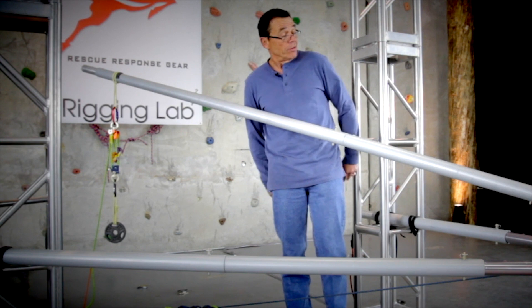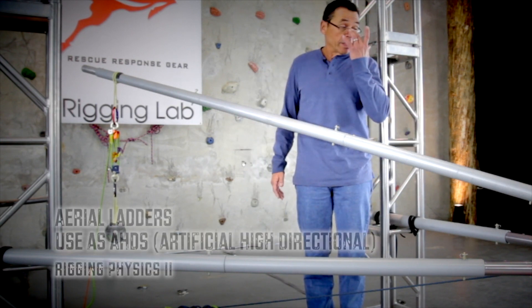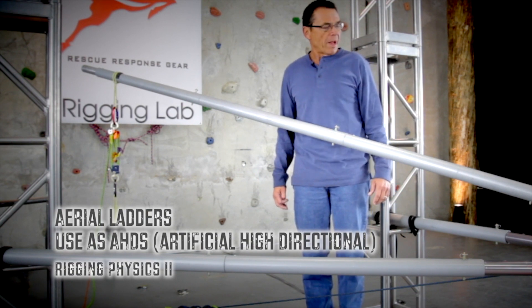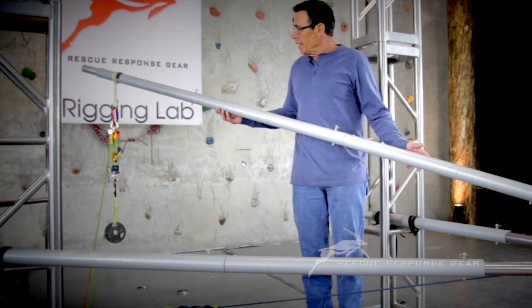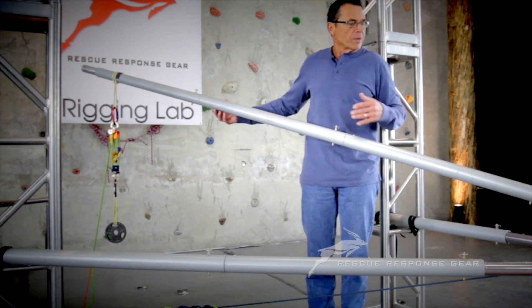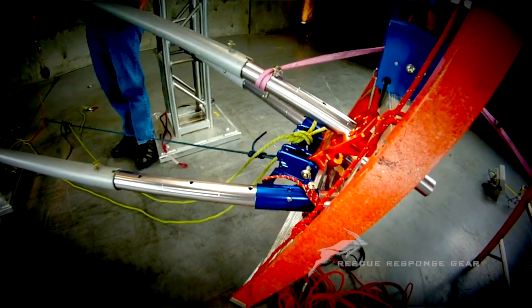We're back in the rigging lab, and the class we're conducting right now is Rigging Physics 2. One of the things we've been exploring mathematically inside the classroom was the effects of using an aerial ladder. What we have here is a model of an aerial ladder, and we use the Vortex to accomplish this goal.